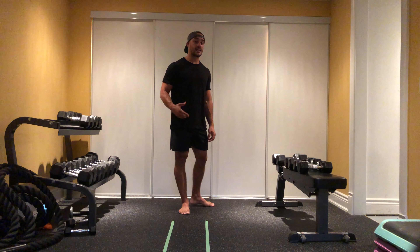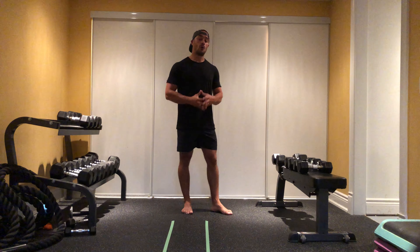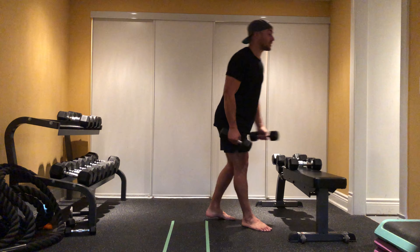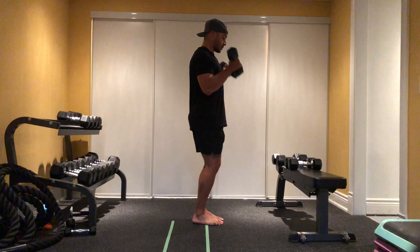So you perform 10, 10, 10, rest at the end, then 10, 10, 10 — that is one cycle around the world. You should feel a great burn through the biceps once you complete that full cycle.